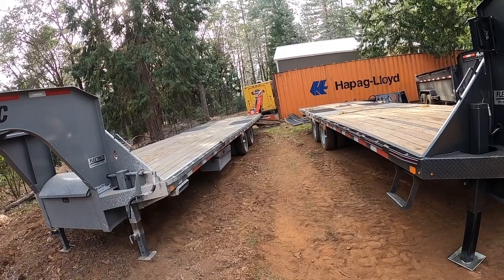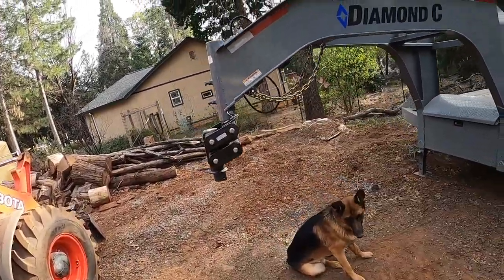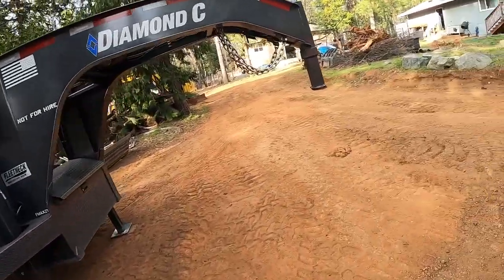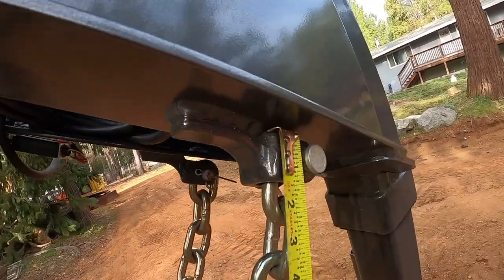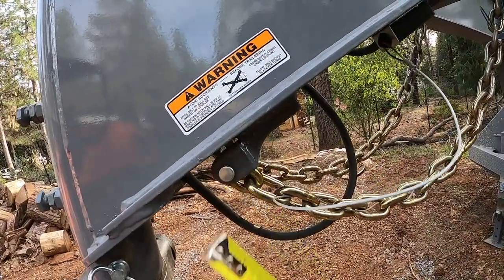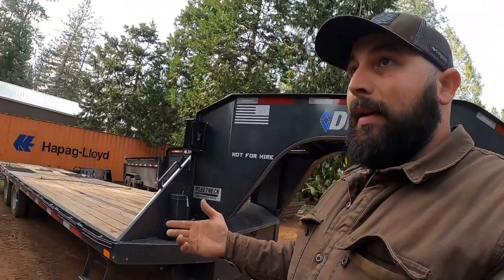The small incremental differences are definitely the axles, the suspension system, and the coupler. The chains are also much larger on the 216 — you can see the difference right here: the 212 chain is about 3/8 inch and this one is about an inch. There's just heavier overall construction on the 216 to support that additional weight.